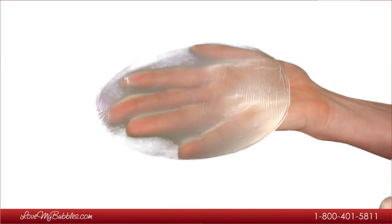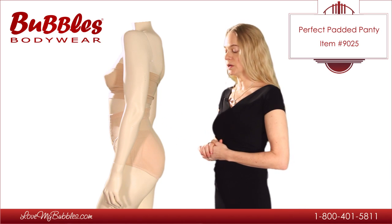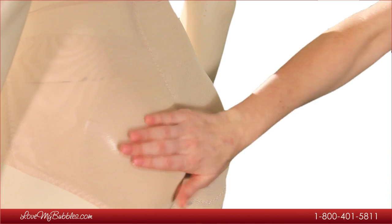You can also add a silicone pad set to this panty. The silicone is especially beneficial for anybody who is concerned about having a very realistic feel to the pad when it's touched from the outside of the panty.